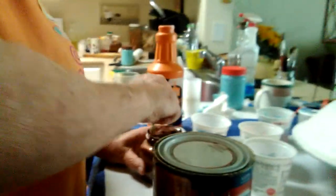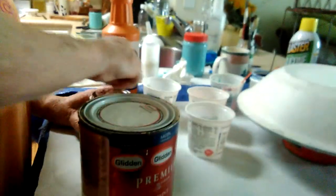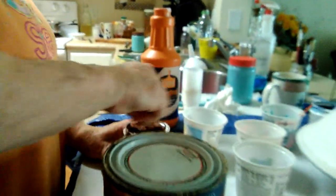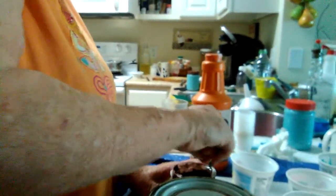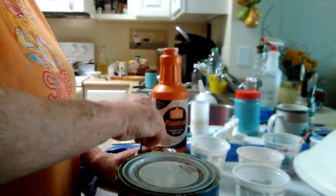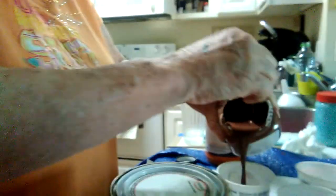Way too thick, way way way too thick. Gotta get this stirred up really good before I can pour it in a cup, because there's goopy stuff at the bottom. I can smell it. Okay, filling the cup — there's me putting in some paint.